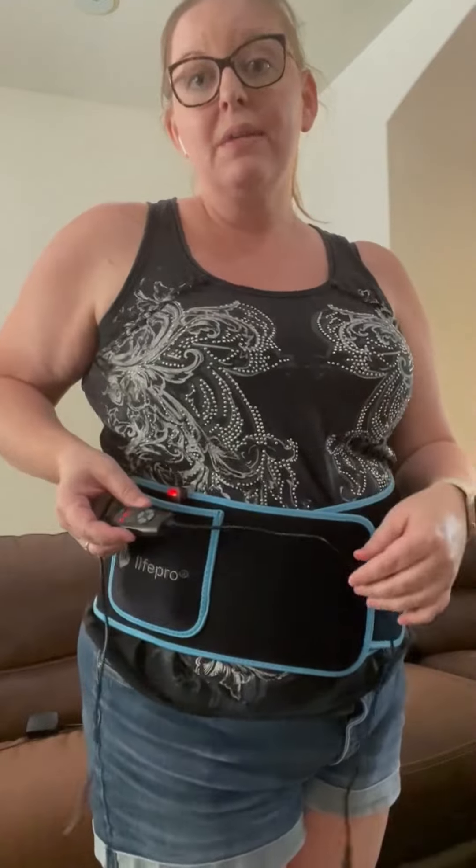I feel like I saw results within a couple of weeks. I use it multiple times per day. It is typically up to three weeks to get results, and that's only using it once a day.